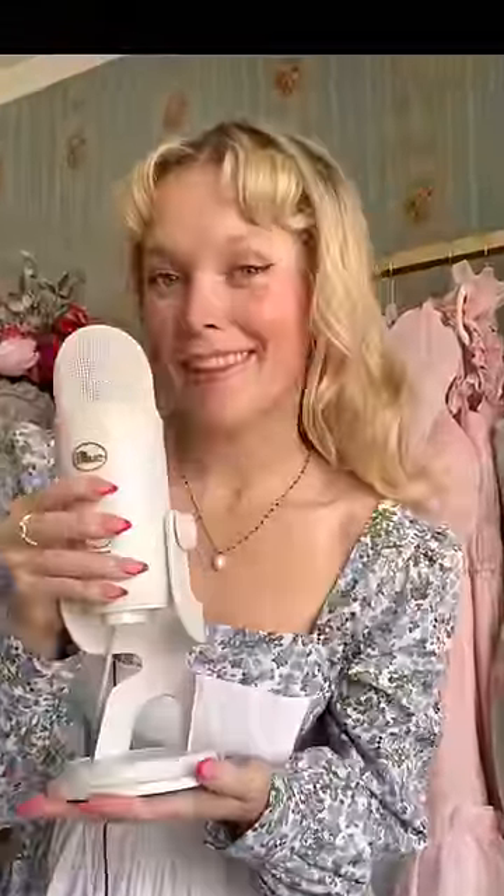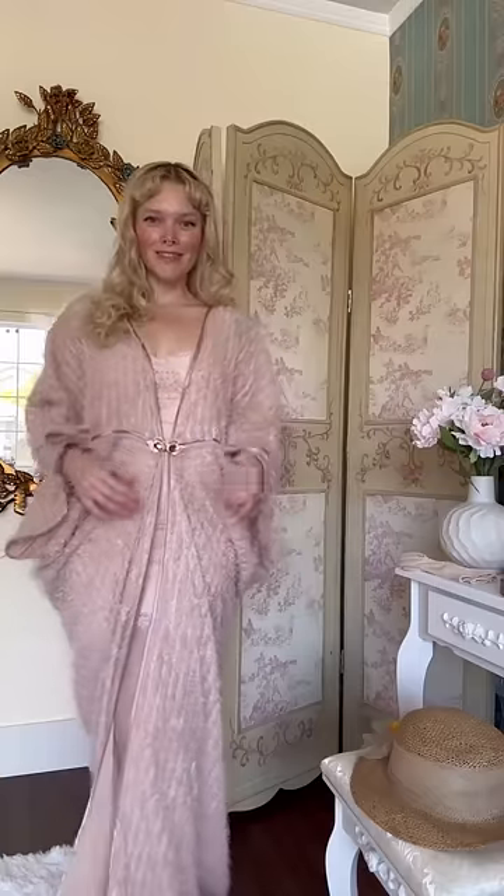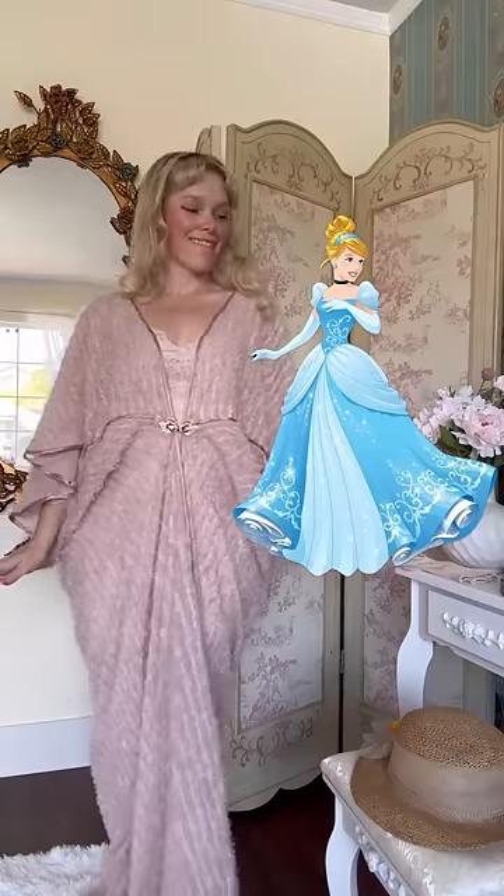Disney princesses, but make them 1920s. Now I'm not typically into 1920s fashion, so this will be a challenge for me, taking Cinderella's iconic blue dress and turning it 1920s. Starting off with our base,